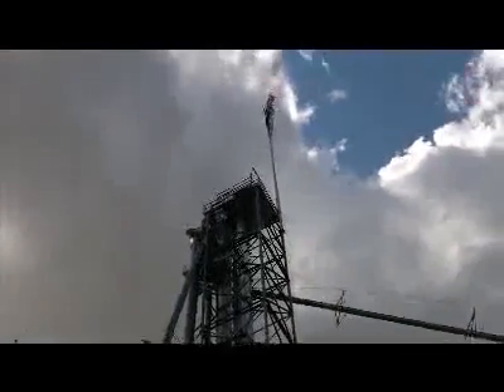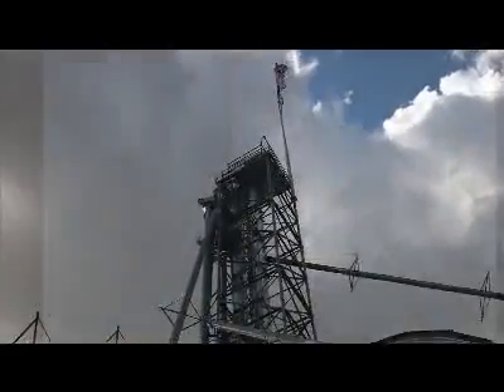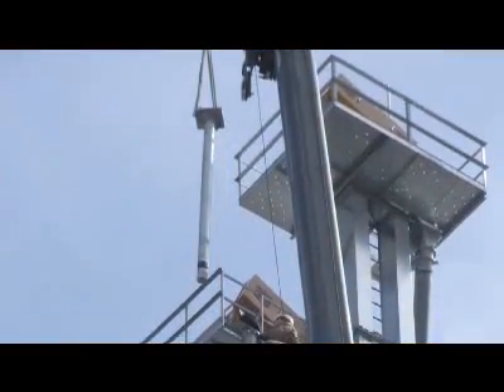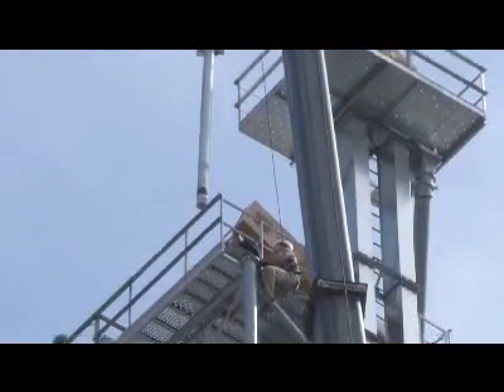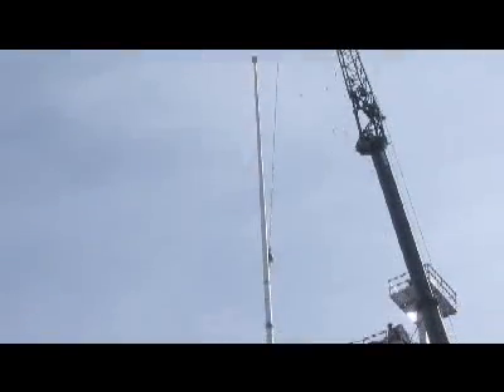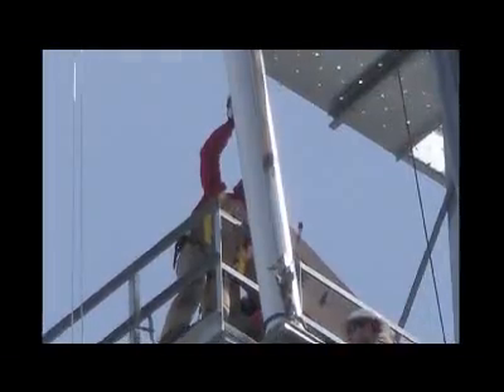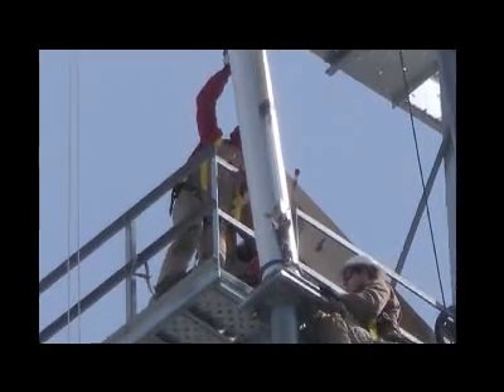We had a machine shop take a six-inch solid ground stock and weld a one-inch thick plate to it, which we then had hot-dip galvanized, and dropped it down inside the tower where we could bolt the flagpole to it. So we dropped it down in there, flew the flagpole up, and bolted it down.